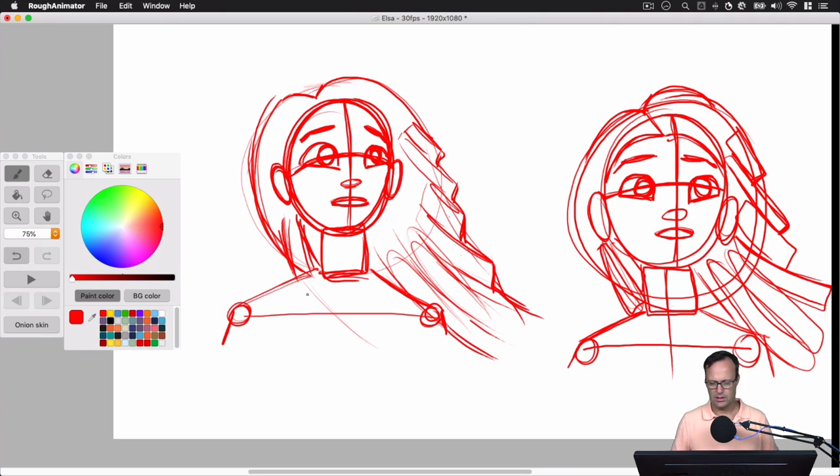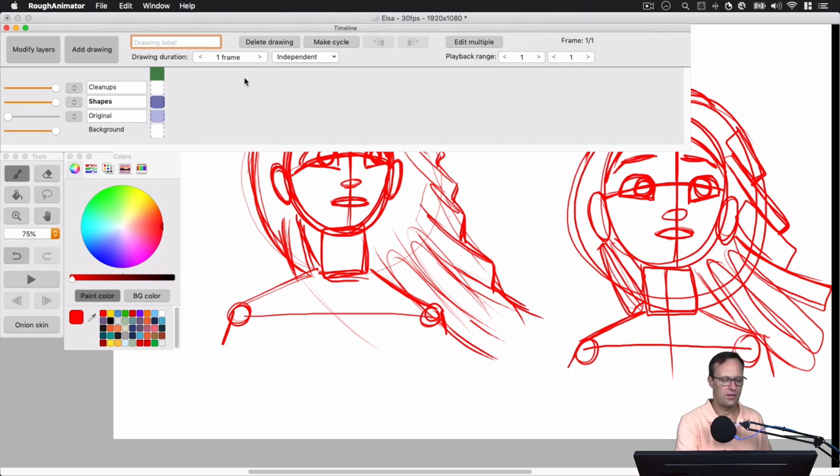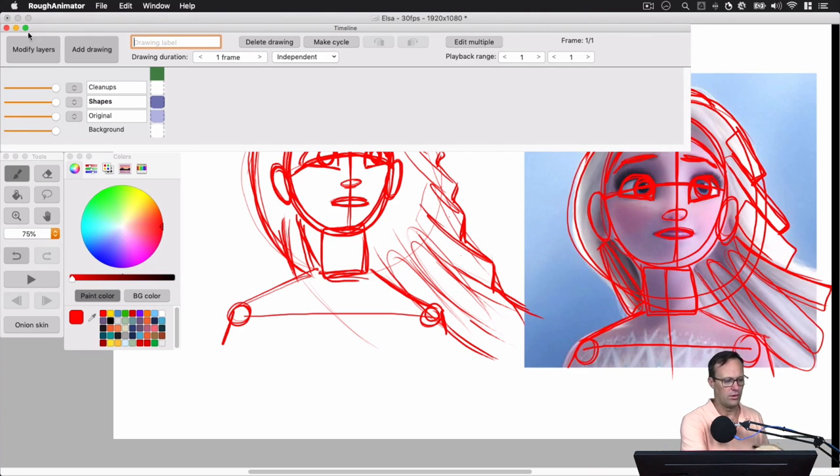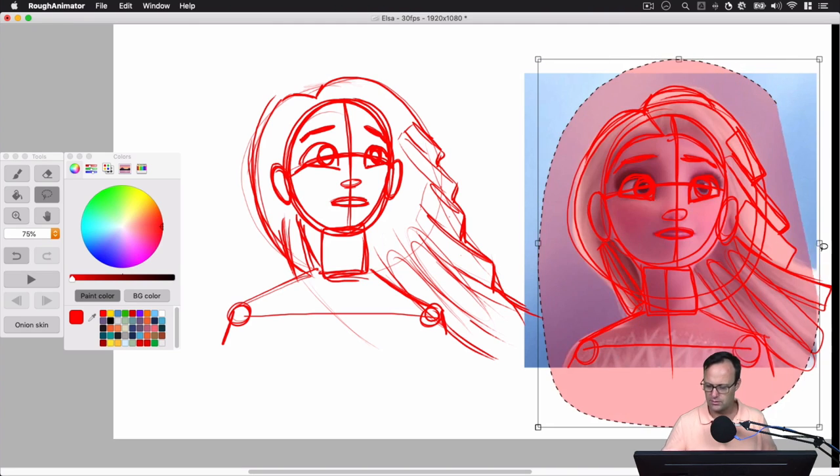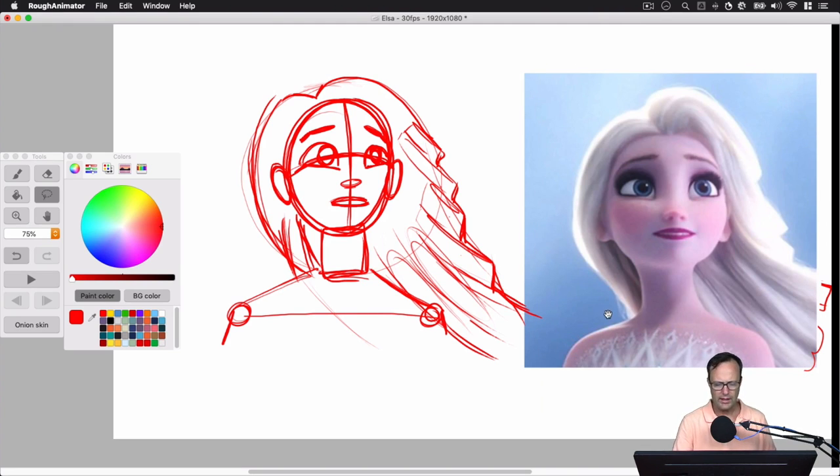That gets us pretty close. Let's take another look at the original drawing — there's nothing wrong with using a reference to learn to draw. Let me get rid of these red lines and see if there's anything I missed before we go into our cleaned-up drawing. Her dress — we've got an arc going like this, made by the cross-hatching work on the dress. I'll use that arc as a guideline of where the dress needs to go.